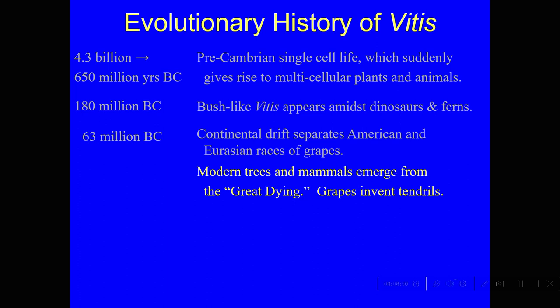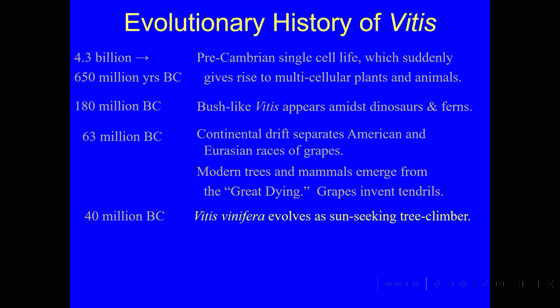That happened about 63 million years ago. By 40 million BC in Europe, which was now isolated from America, a species called Vitis vinifera evolved as a sun-seeking tree climber. Over in America, we had our own grape varieties, such as Vitis labrusca — the Concord grape — starting to evolve in parallel at that time.